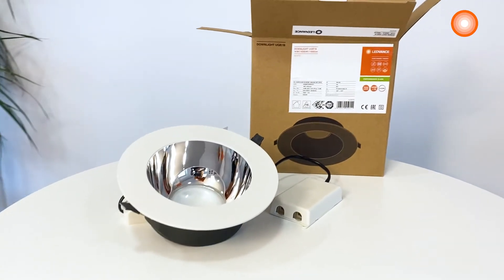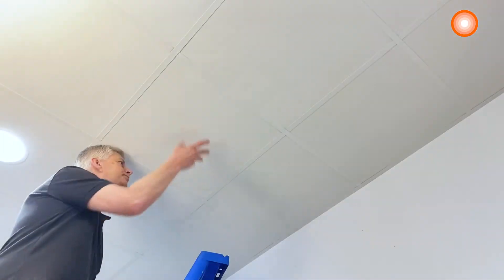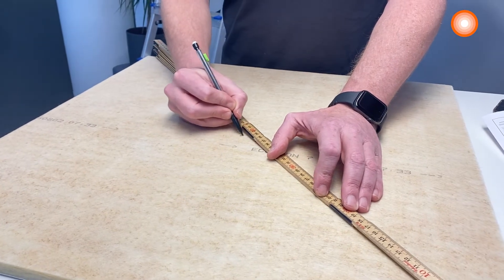The luminaire is made of aluminum with a mirror-finished reflector in an award-winning scale design. It is available in two diameters and as on-off versions or with a DALI 2.0 IoT driver.